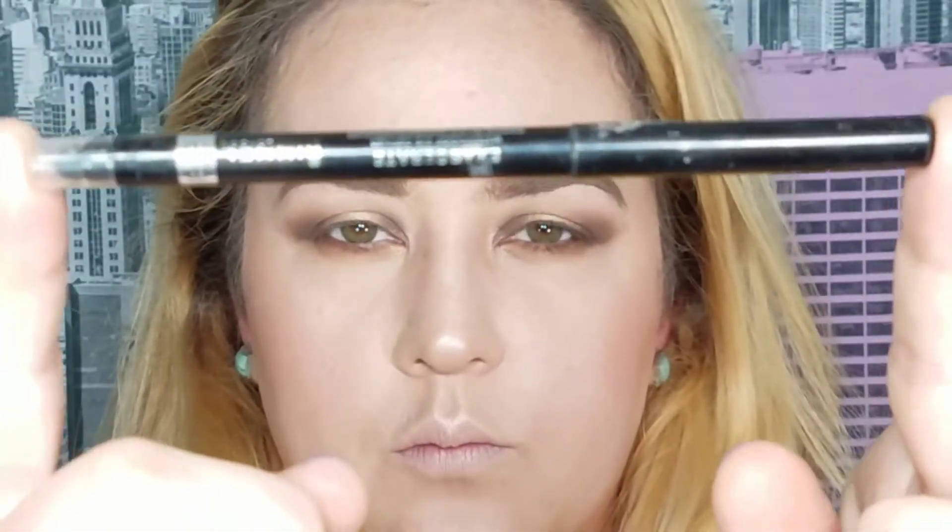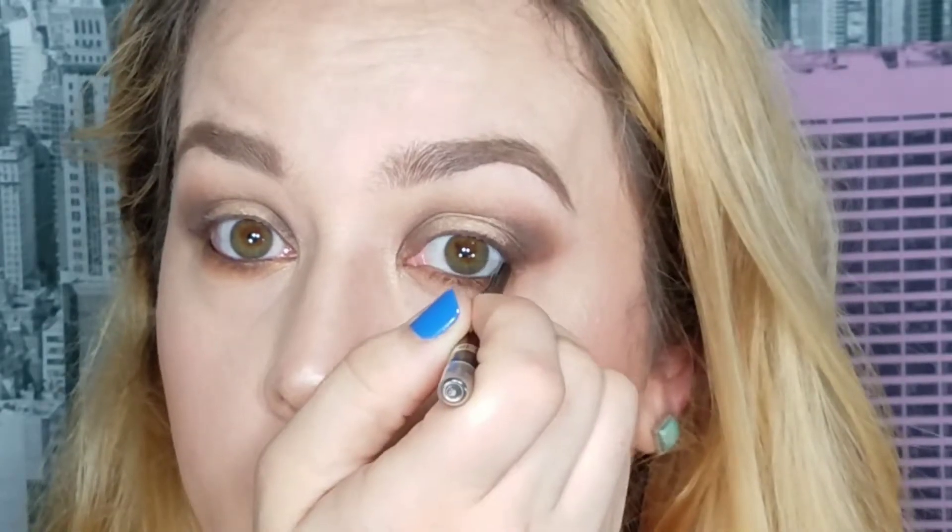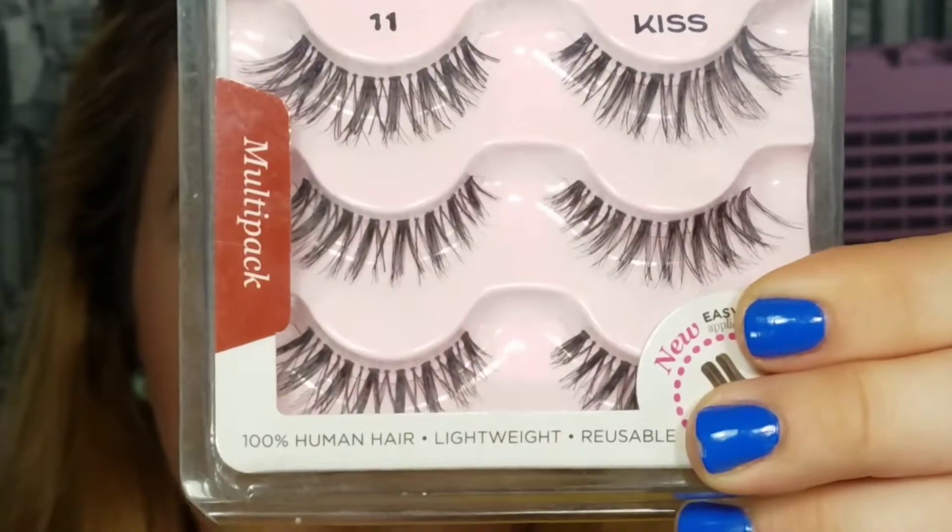Now I'm going to tightline using the Rimmel Exaggerate eyeliner on the top and bottom lash line, then put on mascara — the Voluminous Lash Paradise in waterproof. Then it's on to the false lashes; these are the Kiss Number 11. I love them — with a halo eye I feel like they're necessary.